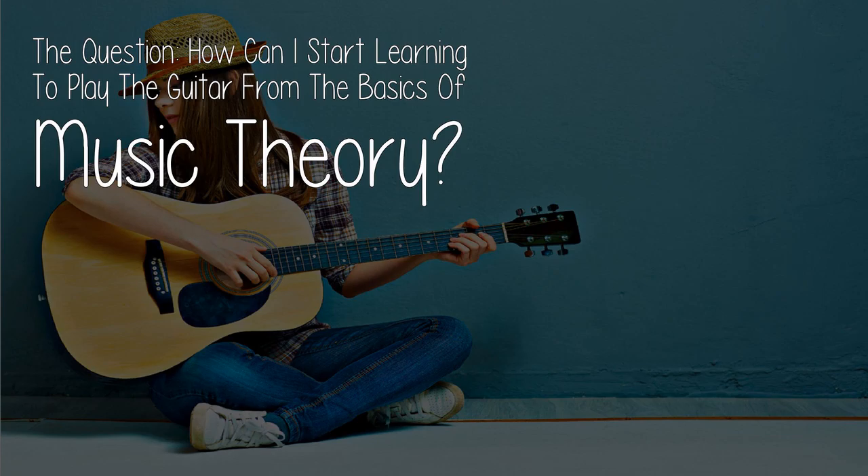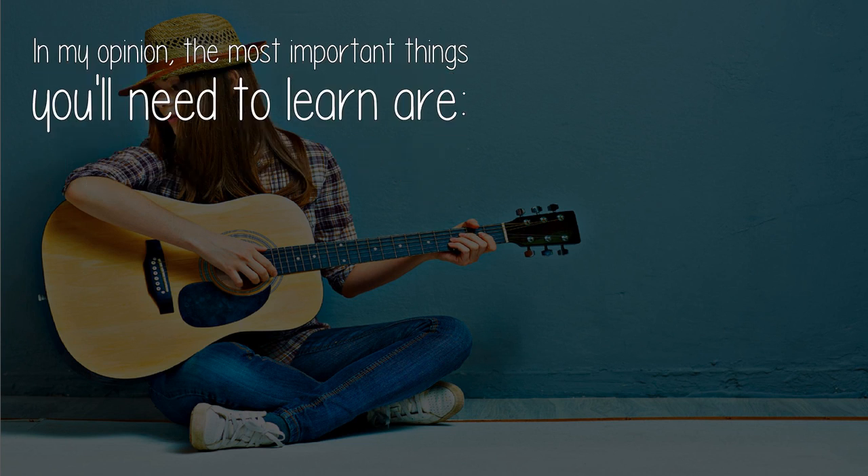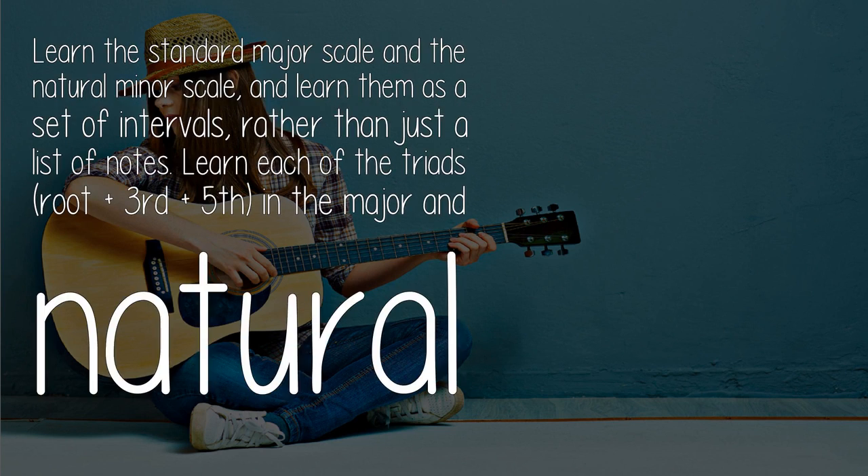The question: how can I start learning to play the guitar from the basics of music theory? In my opinion, the most important things you'll need to learn are: learn the standard major scale and the natural minor scale, and learn them as a set of intervals rather than just a list of notes.